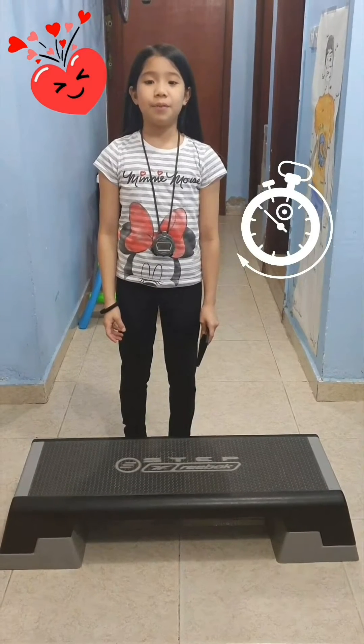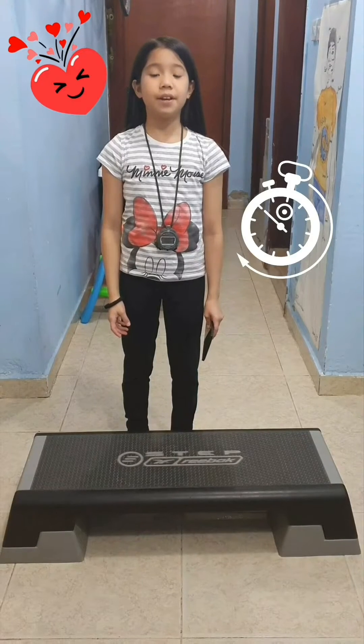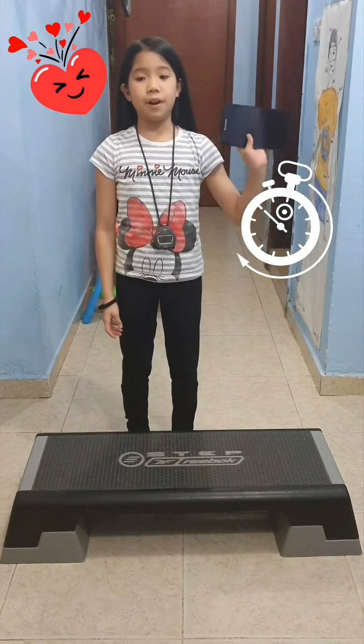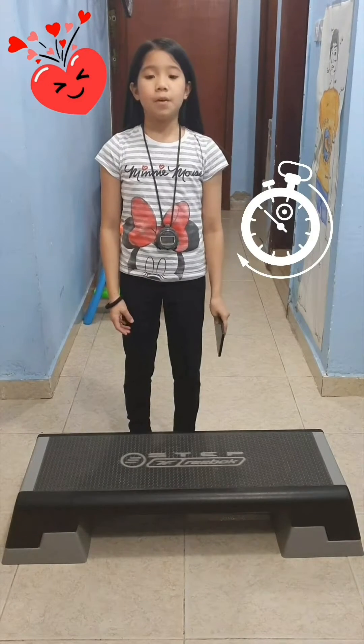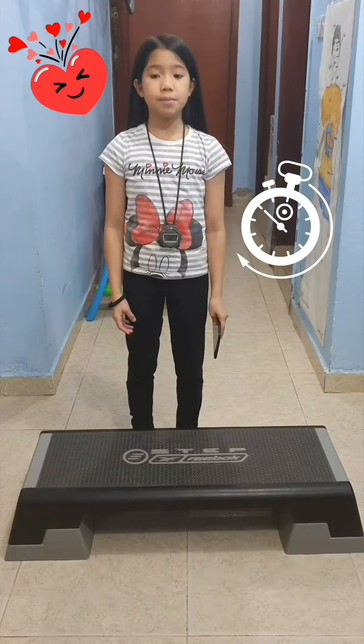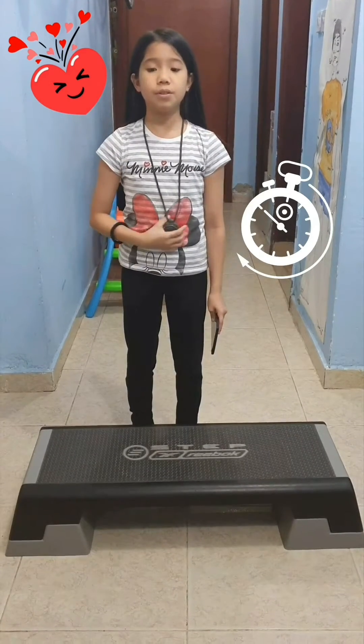The needed equipment are a platform, a stepper, or any chair — 8 inches for elementary and 12 inches for high school. Download a metronome app for tempo, which is 96 bpm. Or if you can't use a mobile app, use a stopwatch and do 72 steps up and down for 3 minutes.